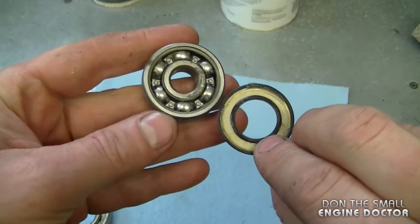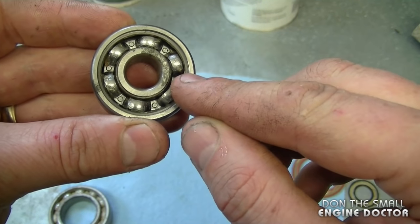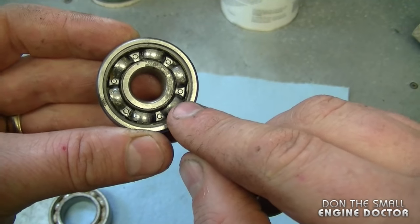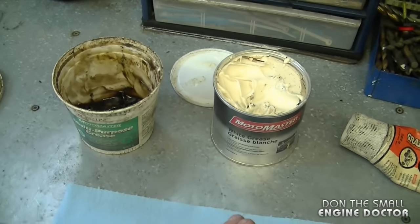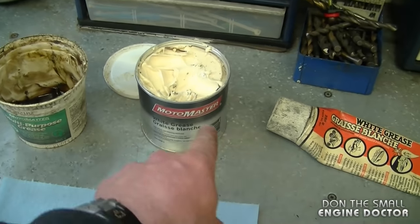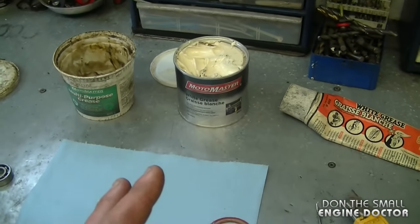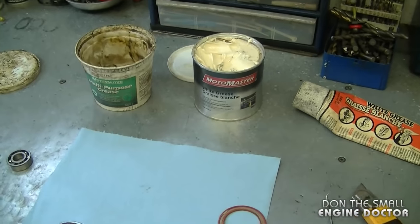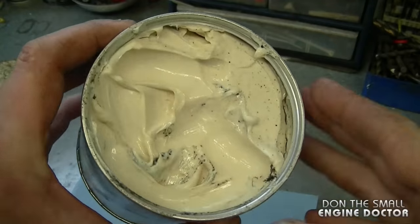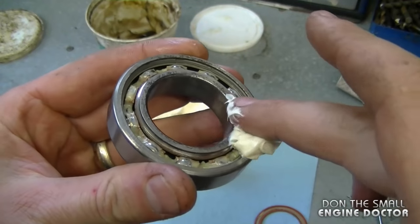The covers do come off quite easily. This bearing here is exactly the reason why you take off the covers to grease them — as you can see, there's hardly any grease left in this one. You can use pretty well any type of grease: I've got some all-purpose grease, white grease, synthetic grease, or low-temp grease — especially if you're using the bearings somewhere very cold in wintertime.